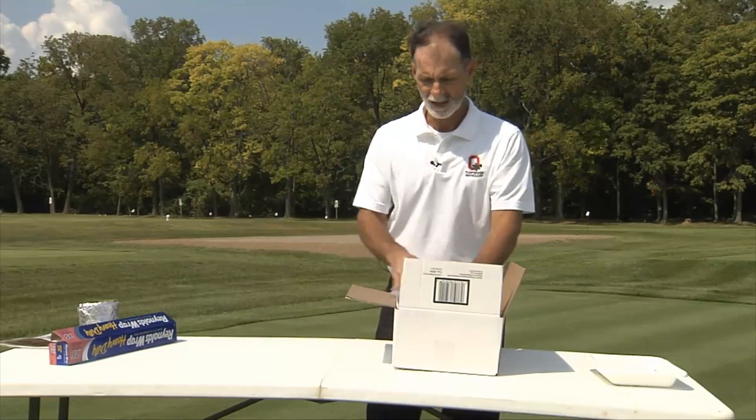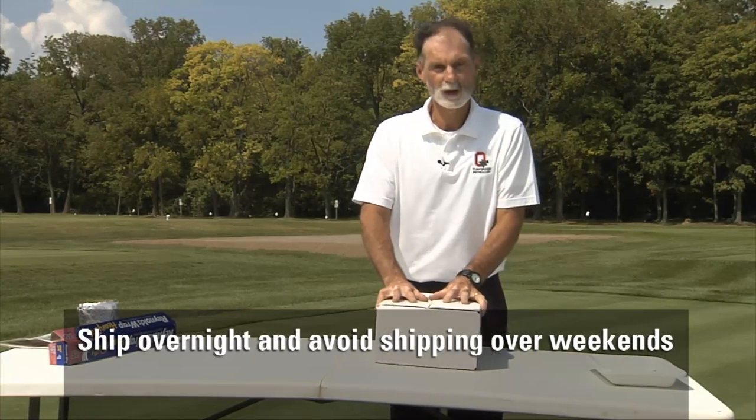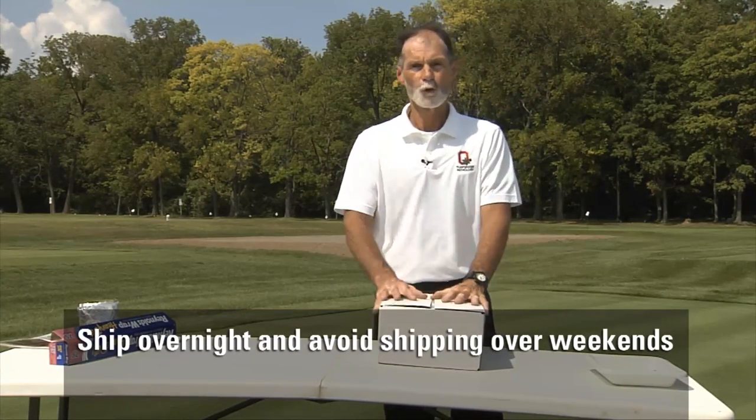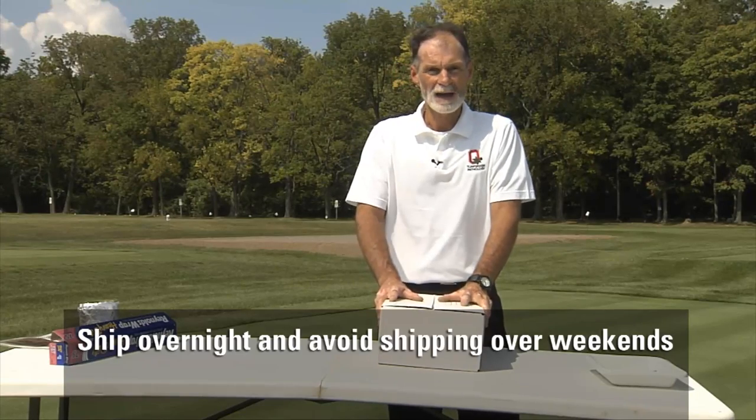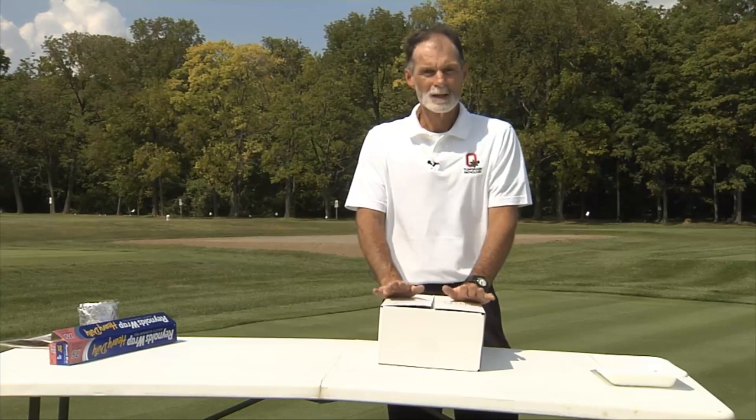The other thing we ask is that you ship it overnight. Use any carrier you like, but it's important that we have rapid delivery. Avoid sending on Friday so the package does not sit in a hot warehouse or cause deterioration during the weekend. Send it to us and hopefully we will be able to give you an accurate, quick diagnosis.